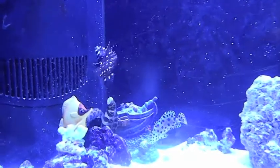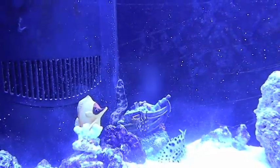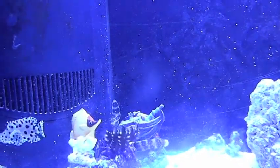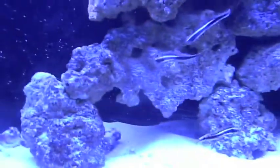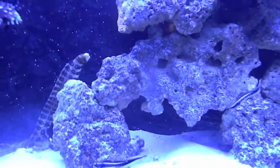He got it in! Look how big his stomach is. Look around the back - I'm telling you the leopard eel is around the back. He's usually in this cave.